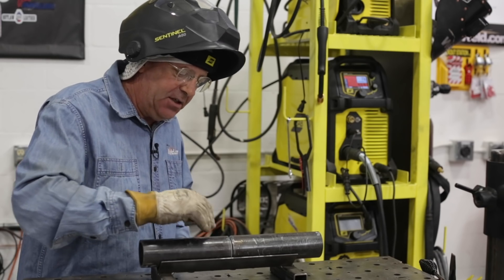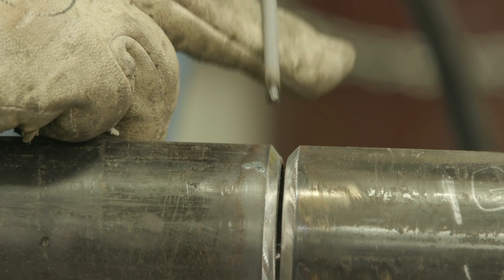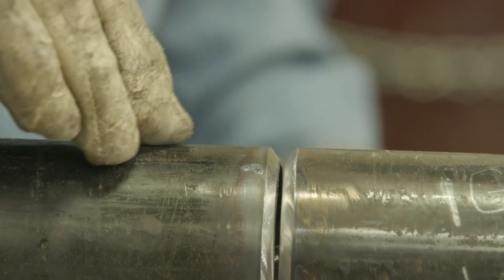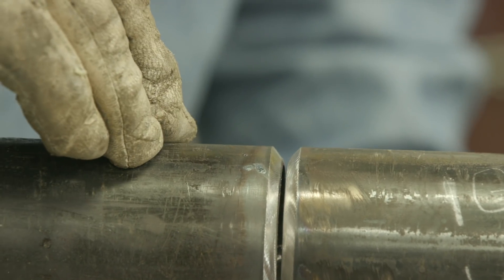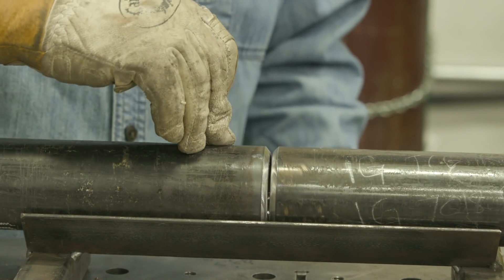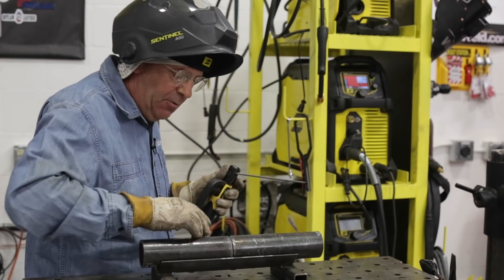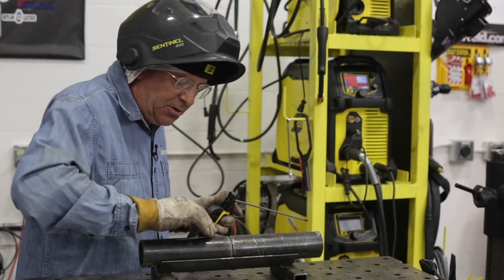When you're tacking up small pieces like this, the number one thing is we want to be accurate — we want to get right down in the groove. For me, put your fingers on one side, but strike the arc on the pipe that you're holding, not the other one. It may move around you and move your gap. Just one of those small workmanship details.